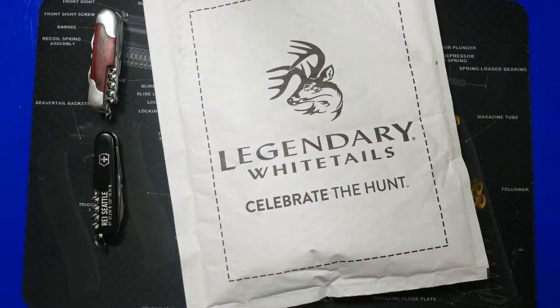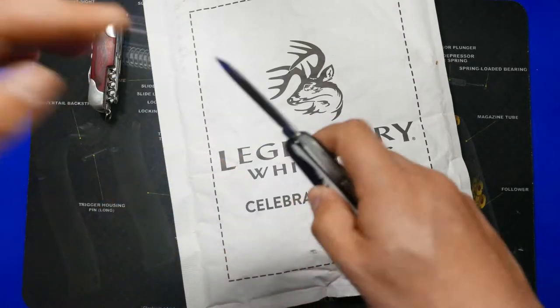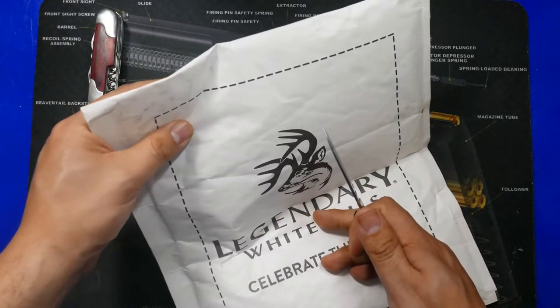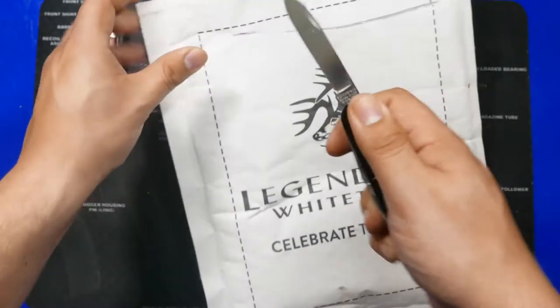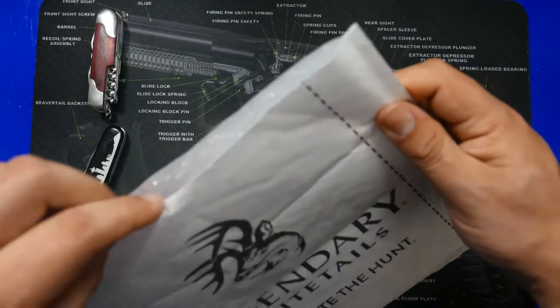The Swiss army knife honestly has to be one of the most cloned knives out there — you can find copies from the dollar tree to your local gas station, and unless it's the name brand they're not going to be very great. So let's check this one out and do a comparison.